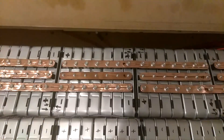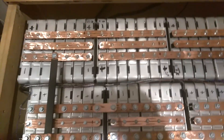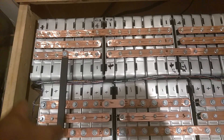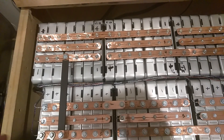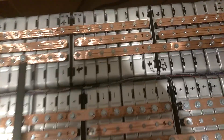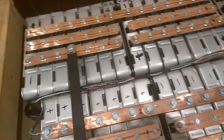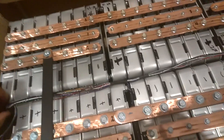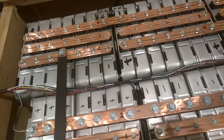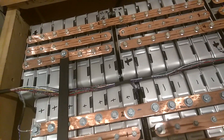I need to get started on this battery here and finish all of that. The BMS is going to go in right here where that slot is. I'm going to have two BMS units in there — one for that one and one for this one here. That's as far as I've gotten so far. Here's the lead for the BMS.